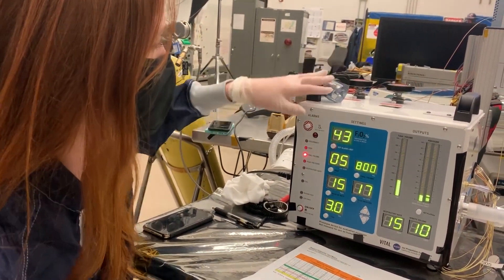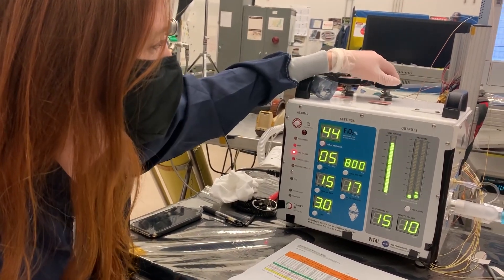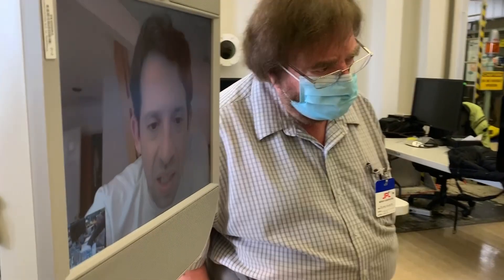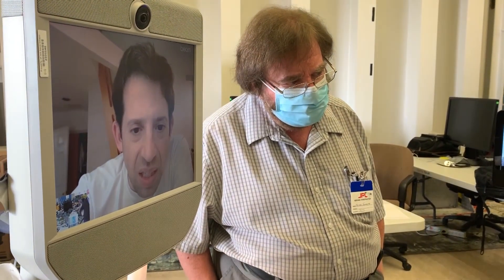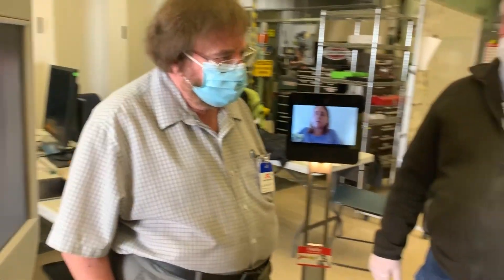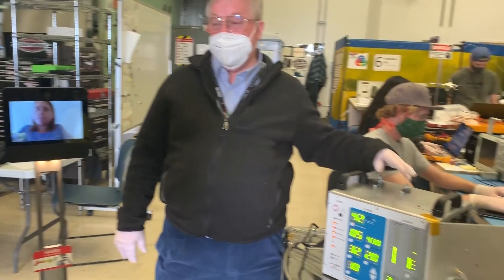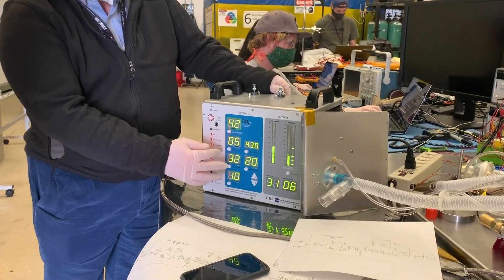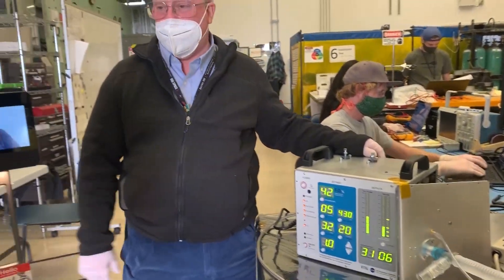Now we're way too low. The alarms are working. The peak and the peak down below — it's setting the value that you want, and that sets where the alarm limits are.